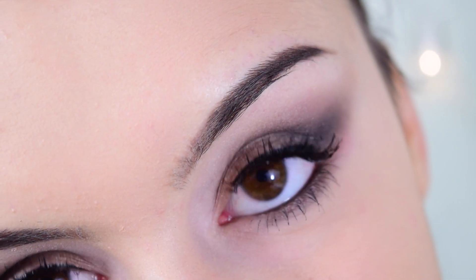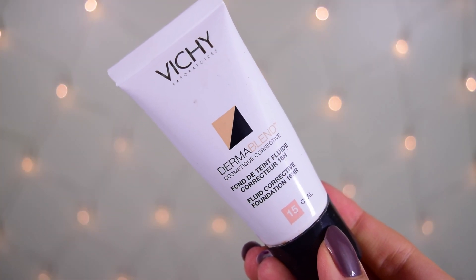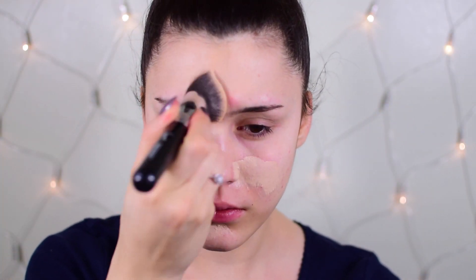Hello everybody, welcome back to my channel! Today I have a really cool tutorial using the new Coastal Sense Revealed Smoky palette. I created a cat eye makeup tutorial that is perfect for holiday parties or even New Year's if you don't want to go all out with false lashes — it's a very comfortable dramatic look.